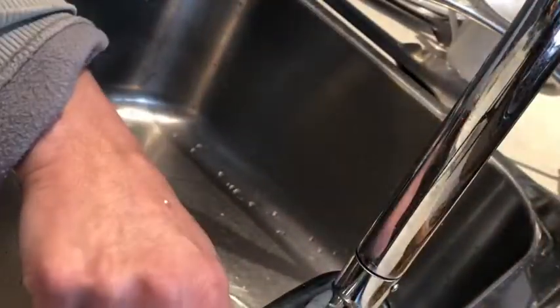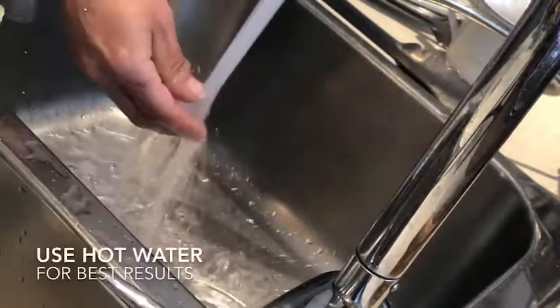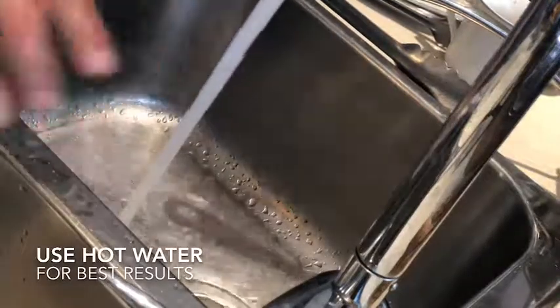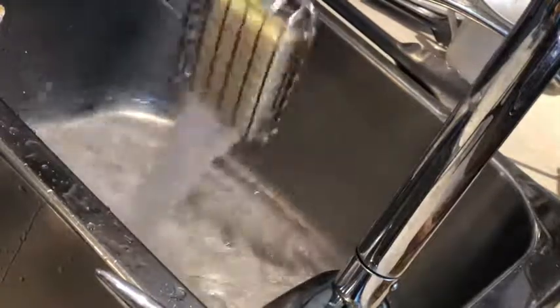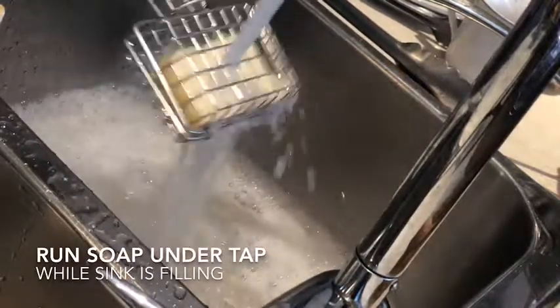You have a plastic-free and toxic-free solution to washing dishes. I pop my plug in straight away to save water and start off on the hottest option I've got, letting it run until I can keep my hand under it. Then I get my soap and let it run under the water a little bit until I've got enough to lather up, filling up there in the sink.